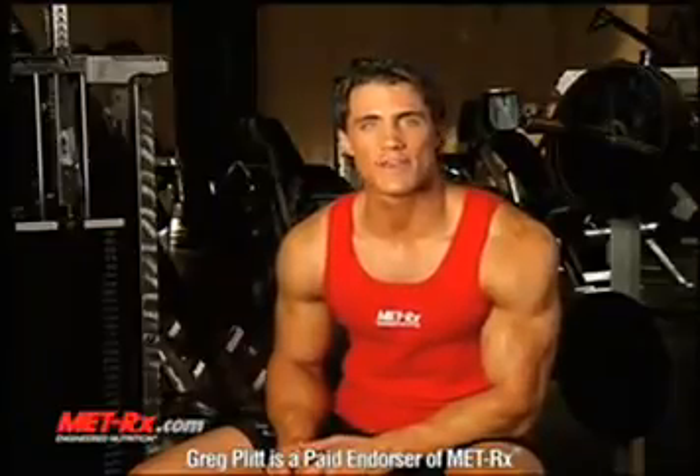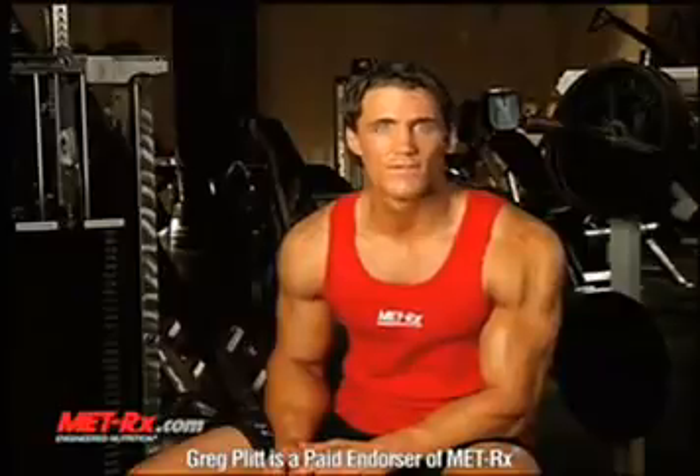Hi, I'm Greg Plitt. Thanks for downloading my Metrix chest training video. There's no way you're ever having a well-rounded physique if you don't have good chest development. Now I'm going to take you through a few of my favorite chest exercises. But remember, when working your chest, form and breathing are very important, so you want to be aware of them throughout your workout.